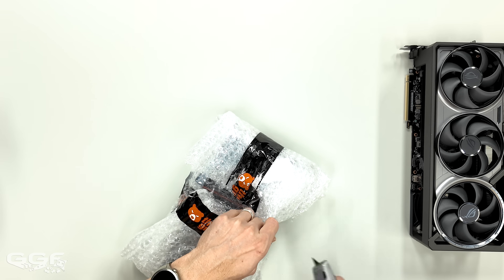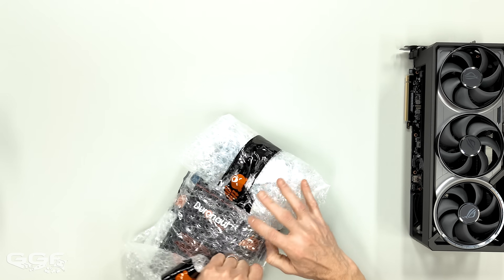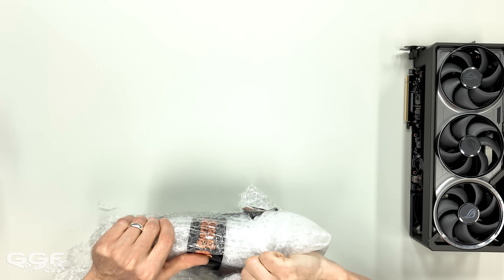They're going to have all of these on display at Computex — not all of the blocks, but this will probably be the main block. So let me just rip this open.